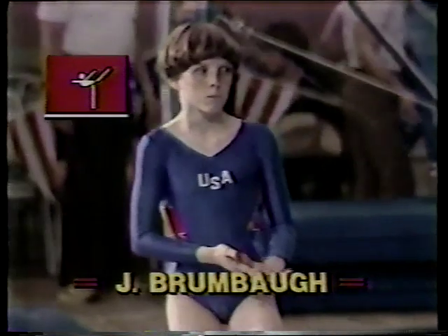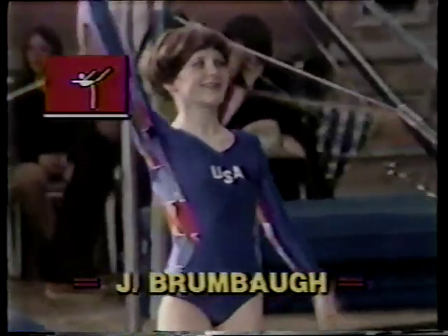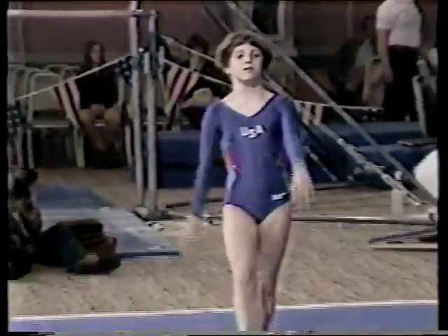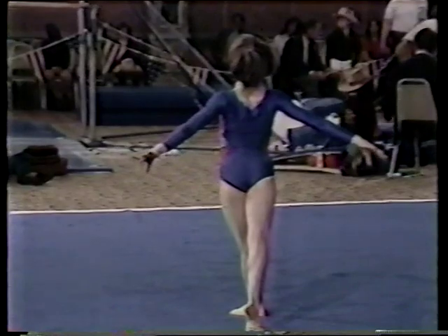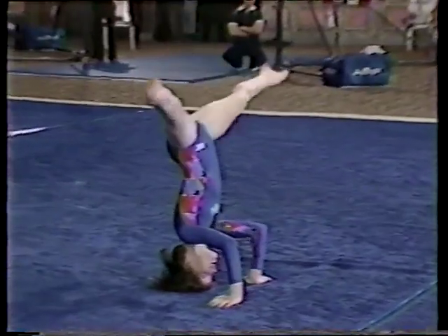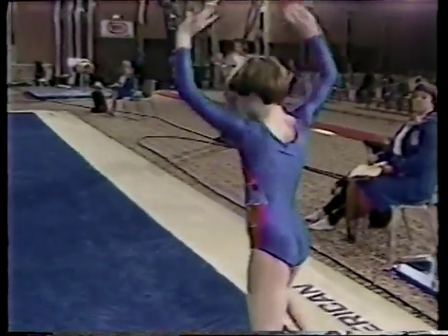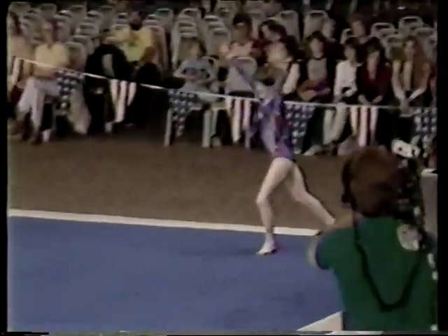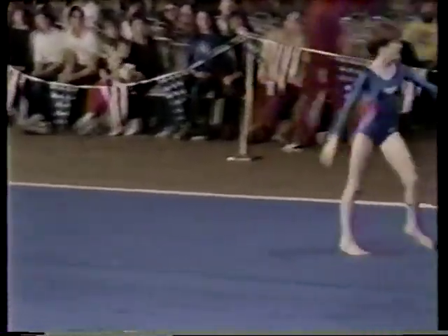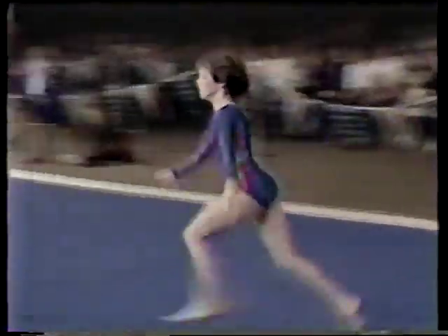Now Julianne Brumbaugh, who is ahead by 1.15 after three events, just needs to hit a steady routine without major flaws to win this single elimination round. For as young as she is, she's already a very fine, poised performer. Round off, flip flop, and a pike double back somersault — very nice, Julianne. Nice, light, lively music — very appropriate. Gives you a chance to express your personality. Front step out, round off, flip flop, full twisting back somersault — pretty close to the line. Now here's a change of pace, a little tempo change.